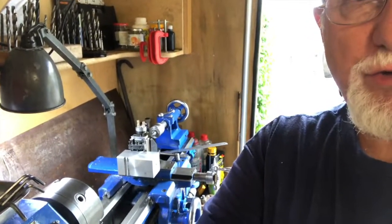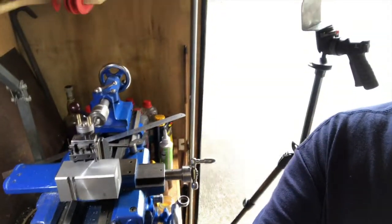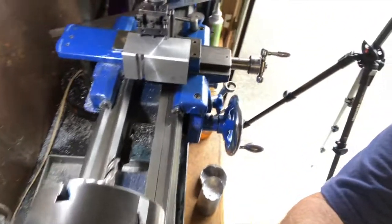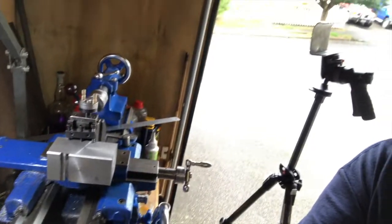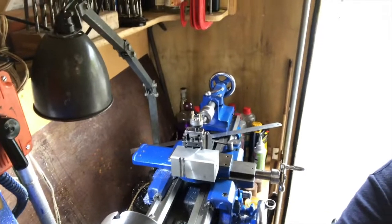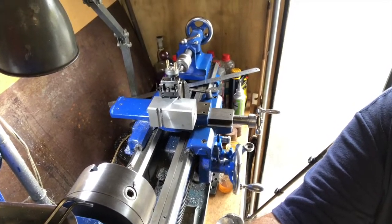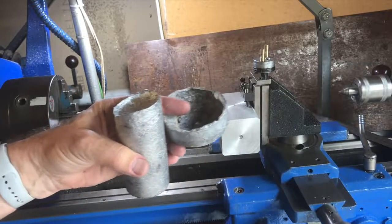Hi, previously I've made a video of setting up the milling attachment and now I'm actually using it. I'm making a parting tool post out of a square piece of aluminum bar. It's set up on the milling attachment and we're going to use the milling tool to cut a slot on the side, which will form the mount for the parting tool or cutting off tool.